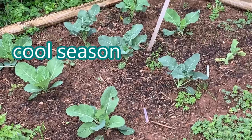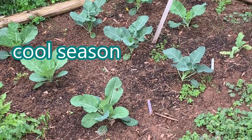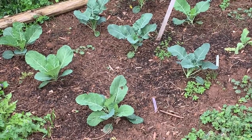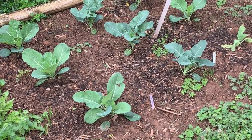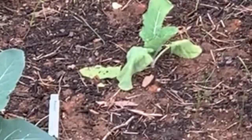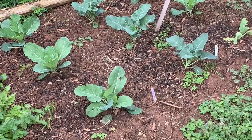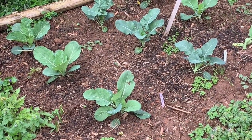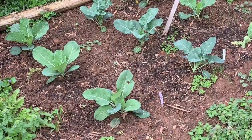And in the west bed is some collards and some broccoli. This is the north garden — it's called the west bed. You see that one collard just petered out. I don't know, it maybe got too much sun and burned up. It's doing okay. Got broccoli running down the middle there, right to left.